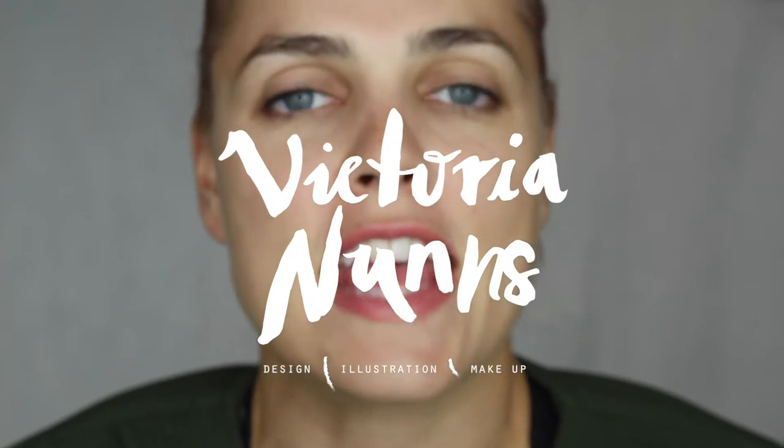Hey guys, welcome back to my channel. It has been so long since I sat down and filmed a tutorial. I have been hectic — I've been a lot over Fiji, then travelled back to Wellington, then went up to New Plymouth, then came back to Wellington, and then I travelled down to Queenstown. So it's been real crazy, but I am here in New Zealand for six weeks.